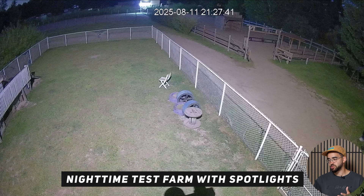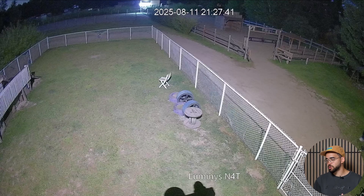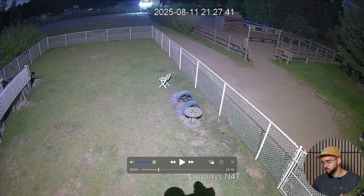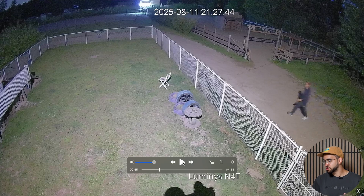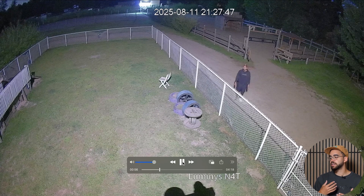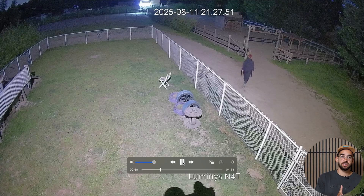Now it's nighttime. We're using the N4T, which has two white light LEDs that can go all the way up to 100 feet. The bullet has four white light LEDs that can go up to 150 feet. With the white lights, you're still able to see a lot of things. You can see that I have two different colored shoes, a red hat, and dark clothes — it really reflects what we were seeing during the daytime.